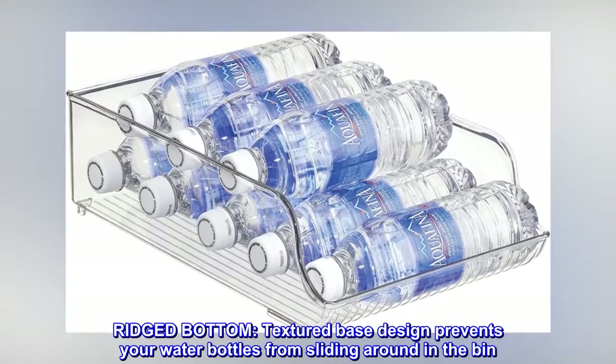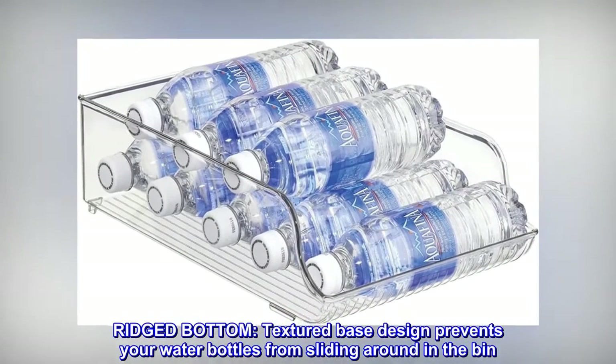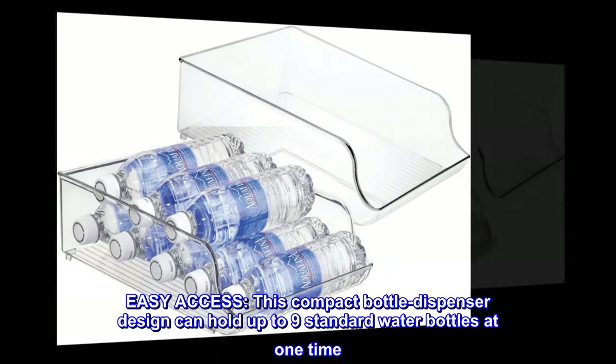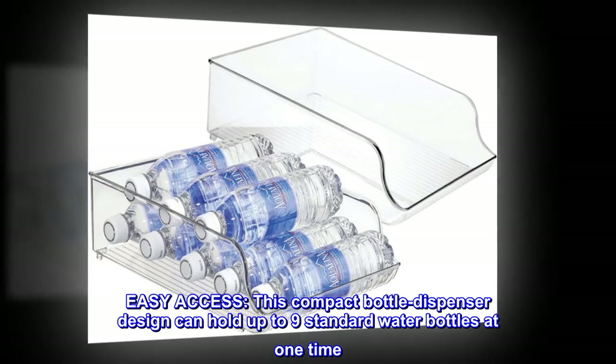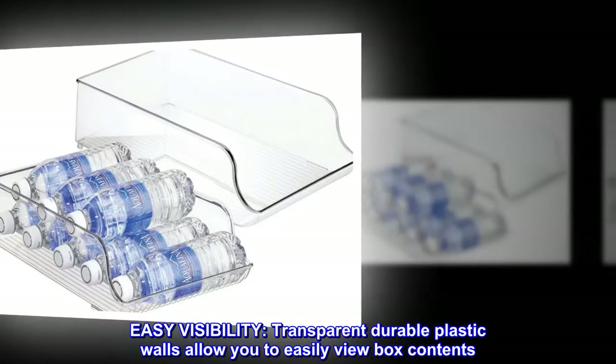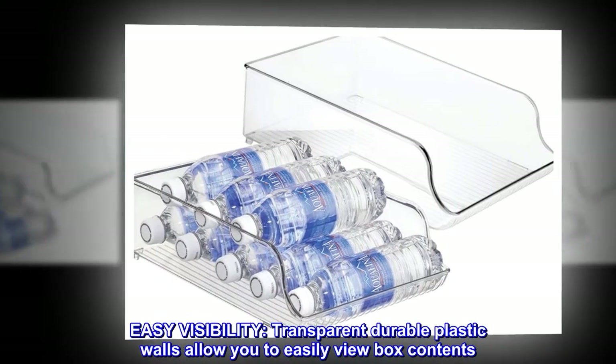Ridged bottom — textured base design prevents your water bottles from sliding around in the bin. Easy access: this compact bottle dispenser design can hold up to 9 standard water bottles at one time. Easy visibility: transparent durable plastic walls allow you to easily view box contents.